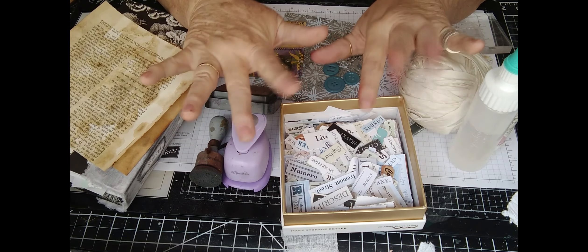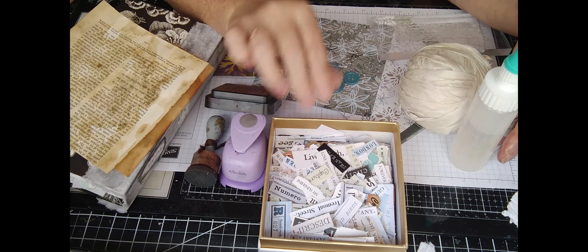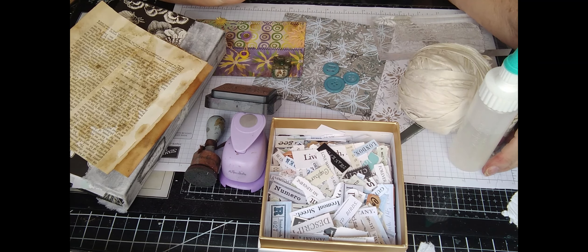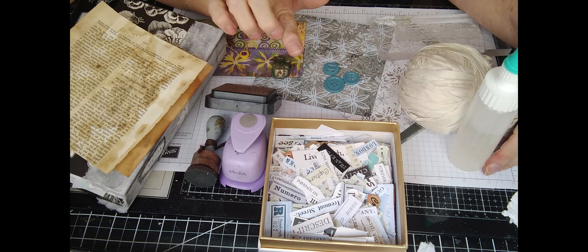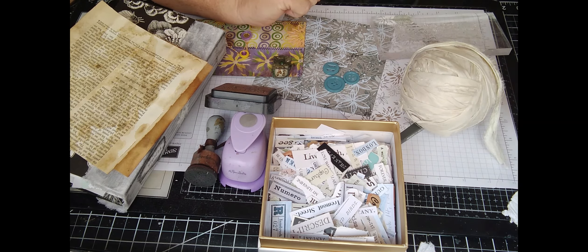Hi everyone, it's Pam at Pink Dragonfly Wings and we are here with another way to use up those 6x6 paper pads. I'm on a roll.